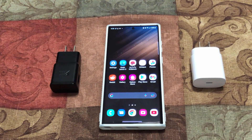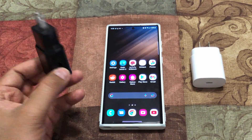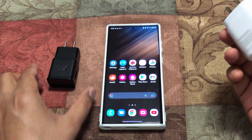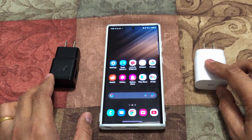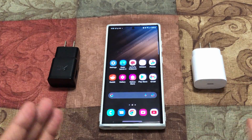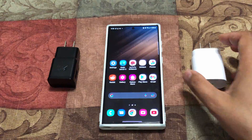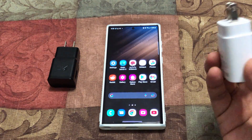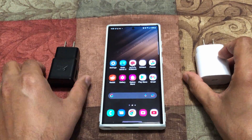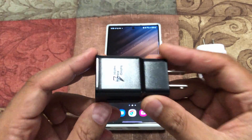Hello everyone, welcome to S-Tech. My name is Sental. In this video we are going to see the charging speed of the S22 Ultra using a 15 watt charging brick compared to the 25 watt charging brick. The 25 watt is going to charge more quickly, but we are going to see how much different it is, so that it will be helpful to make a decision on whether to buy a 25 watt or not.